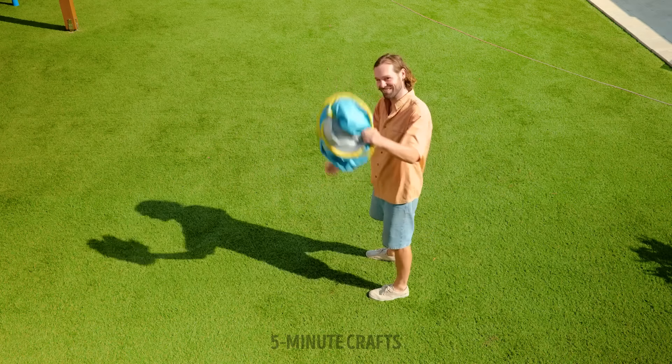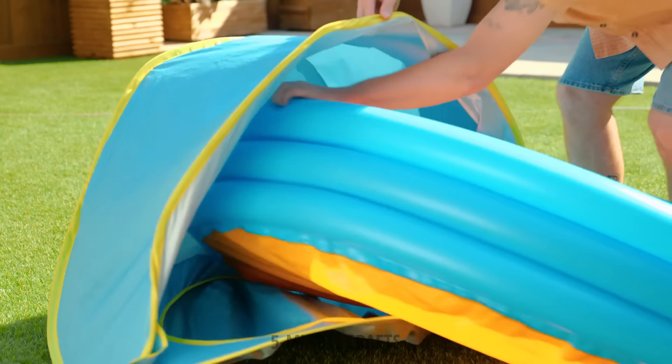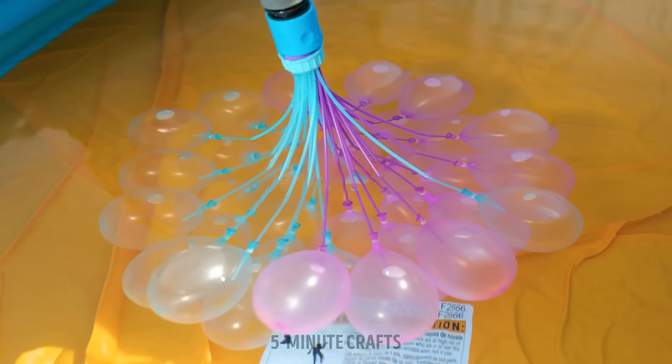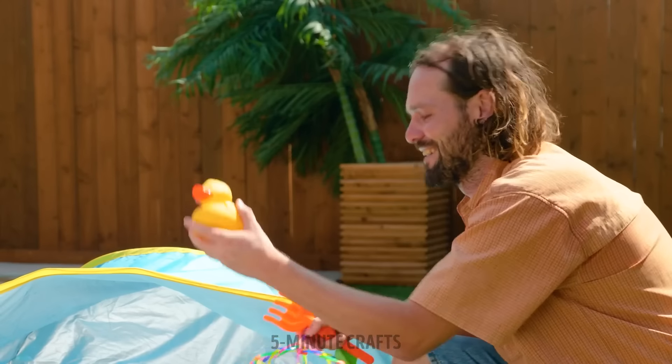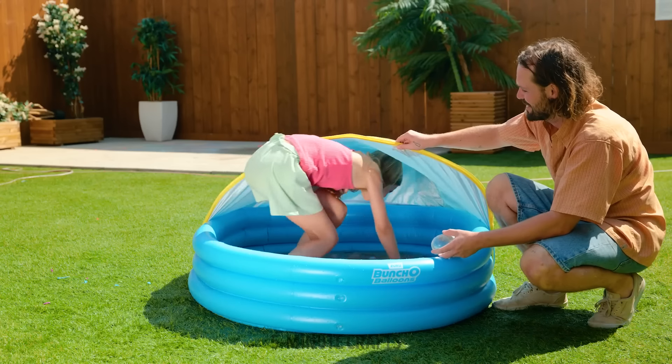Talking of games, check this one out! Shade, splash, and smash! With Bunchy balloons, no more wasting time and effort individually filling each water balloon, hoping that when you tie them they don't splurt in your face! These amazing balloons self-seal in no time, meaning you've got more time and energy to join in the fun!